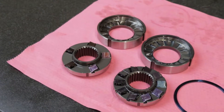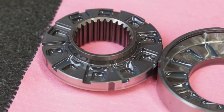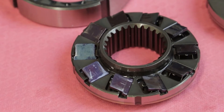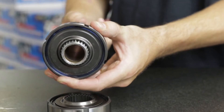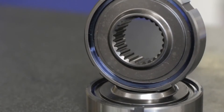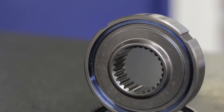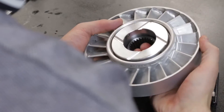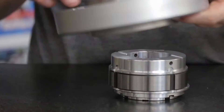A mechanical diode is a particularly robust kind of one-way clutch, allowing rotation in one direction while resisting it in the other. By keeping the stator locked to the transmission shaft in one direction and allowing rotation in the opposite direction, the mechanical diode is the key to a torque converter's ability to multiply torque at low road speed, yet still provide excellent efficiency at high speed.